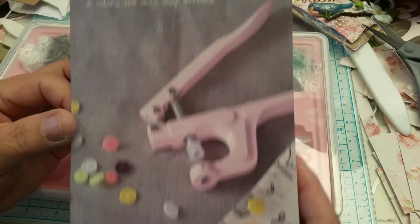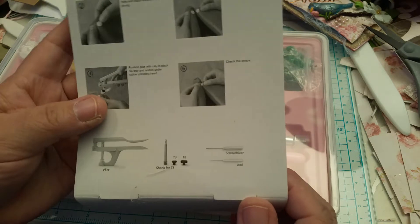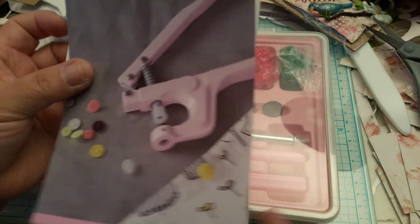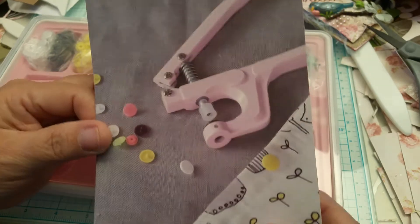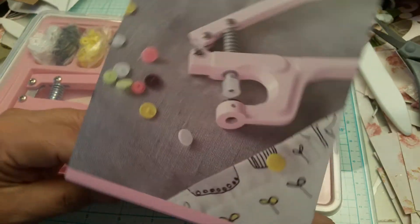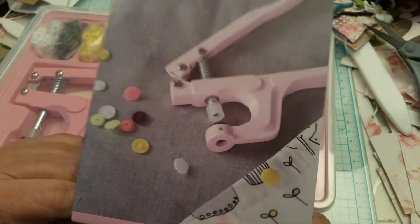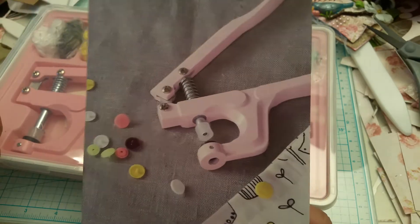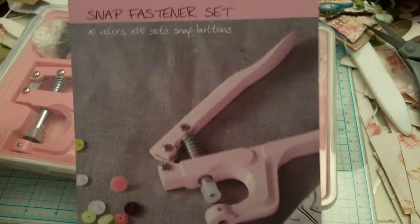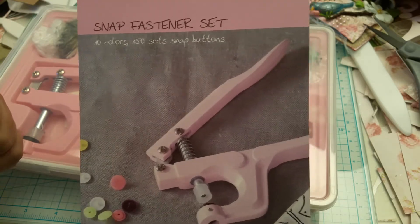I'm going to show you what the packaging looks like - it comes in a box like this. Here's the package. I did get it on Amazon. I try to shop with Create Supplies - that's where I like to get my paper and stuff from.